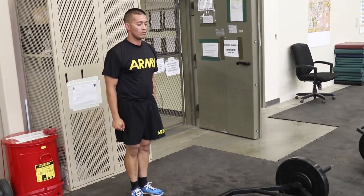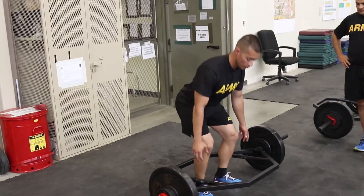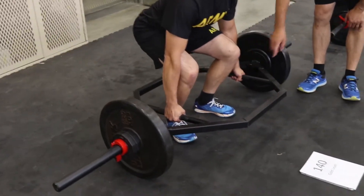The execution of this event will begin with the command, get set, at which point the tested soldier will step into the hex bar, bend down, and grasp the two sides of the hex bar with a closed grip — that is, the thumb is wrapped around the bar.